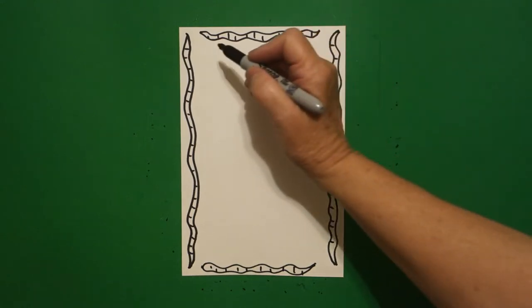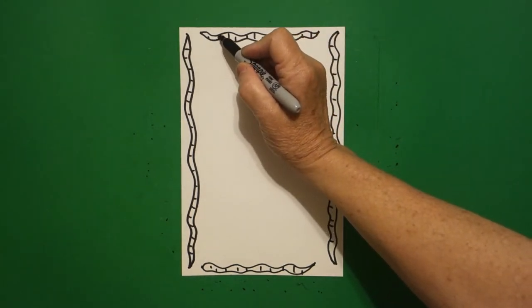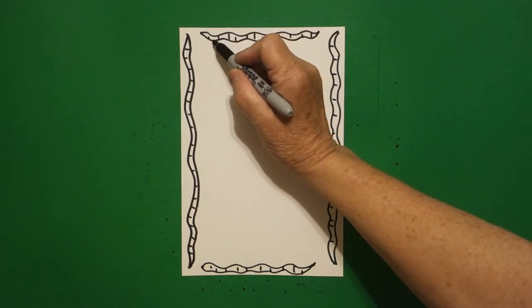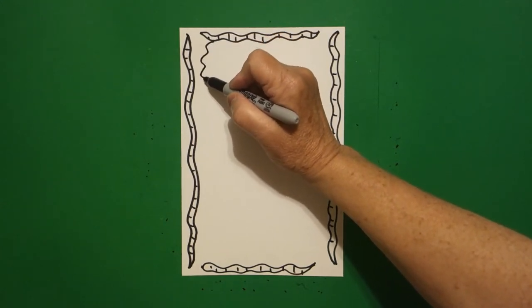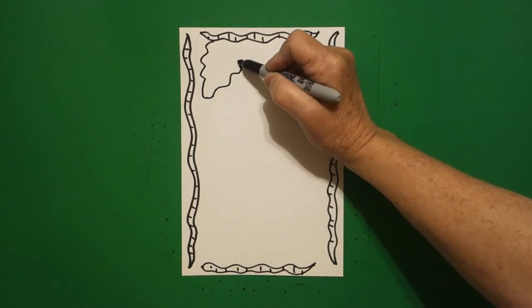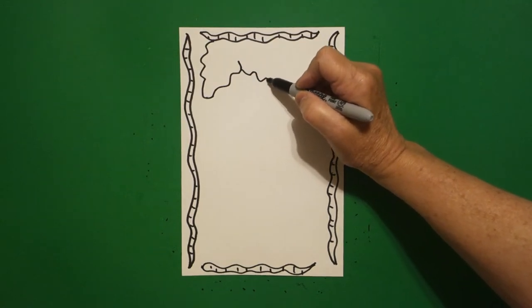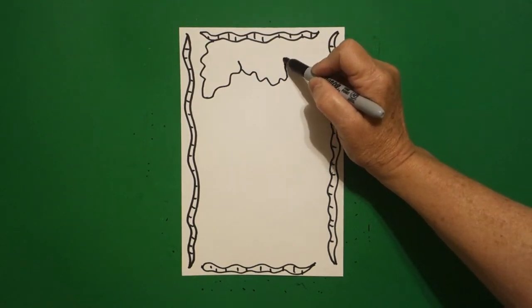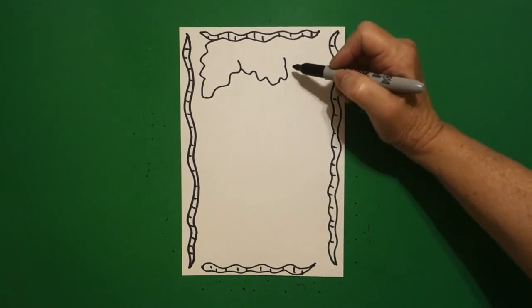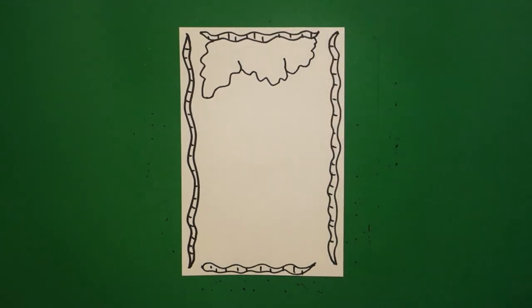Now we're going to come up on the left-hand side and hook on to this top wavy line, because now we're going to draw a wavy, wavy line down, a wavy, wavy line up, and leave it floating. Right next to it we draw another wavy, wavy line down, up, leave it floating. And now another wavy, wavy line up and connect.